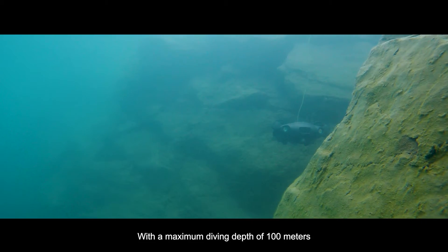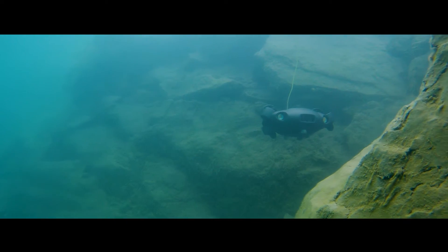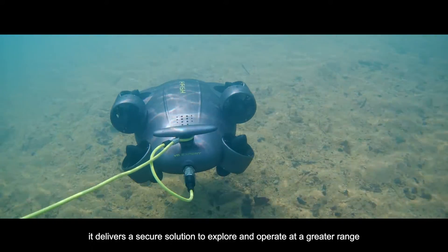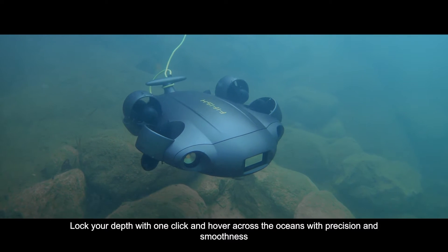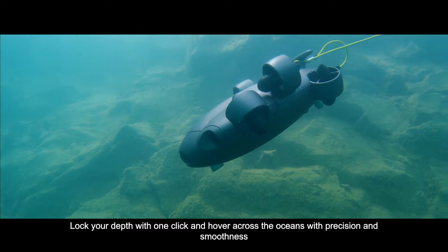With a maximum diving depth of 100 meters, it delivers a secure solution to explore and operate at a greater range. Lock your depth with one click, and hover across the oceans with precision and smoothness.